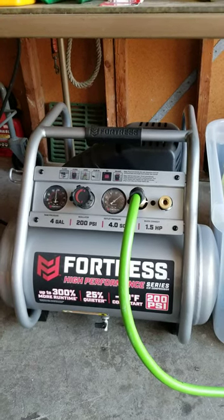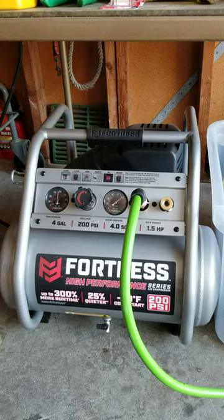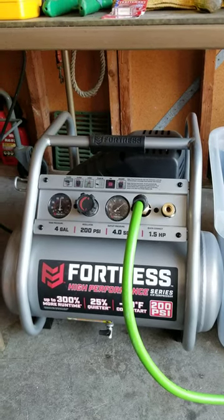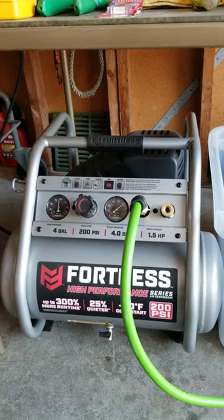Hey there YouTube fans. I decided to do a review on this Fortress High Performance Series air compressor that I purchased about two months ago.